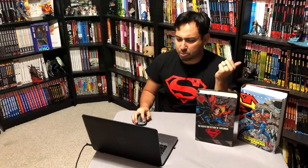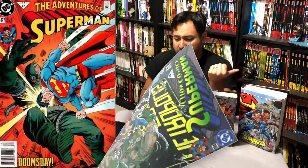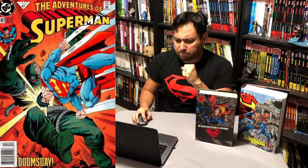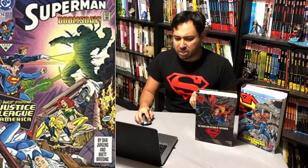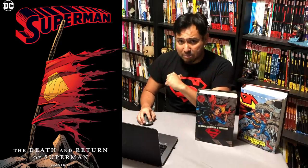This one collects Action Comics 683 to 692, The Adventures of Superman 496 to 505, Green Lantern 46, Justice League of America 69, Superman: The Man of Steel 17 to 26, Superman 73 to 82, and Superman: The Legacy of Superman number one. Great collection — it's got all the lead-ups to the big issues, including the appearance of Doomsday. Now this new one — obviously you'd think it's gonna have more — but it also omits some issues that this one has. So that's my big concern.